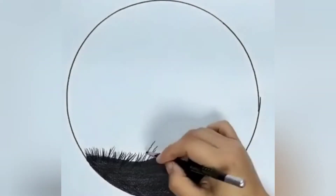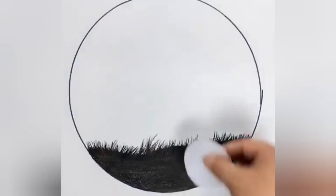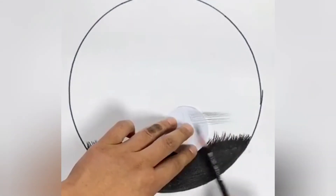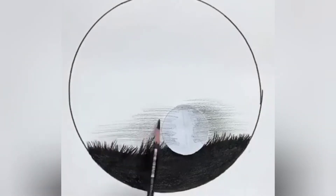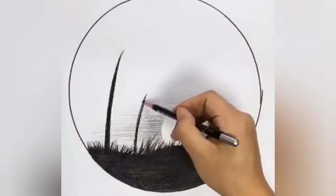We will make grass, then we will cut a paper and cut a circle shape. We will paste it, then we will make a light shading. After that we will cut the paper again and we will make a dark line.